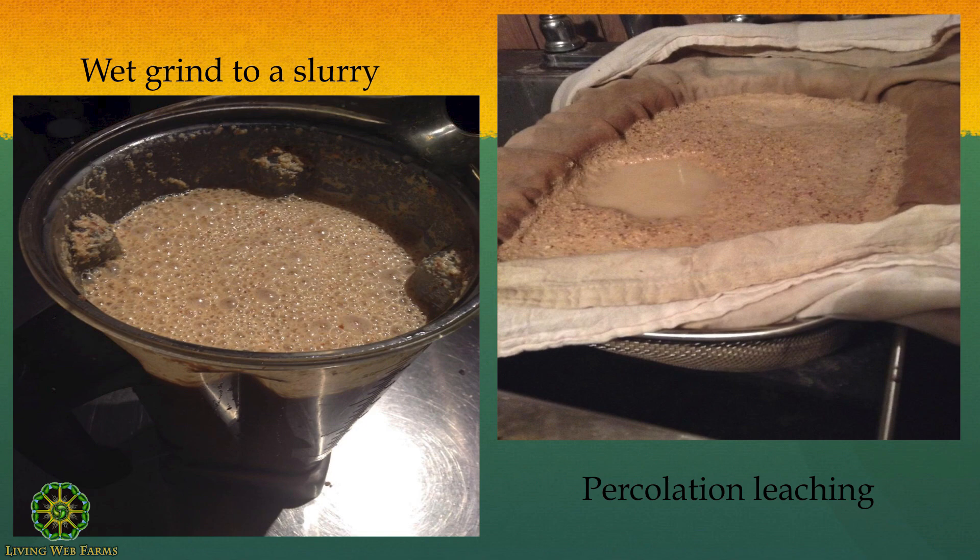Because we're going to water-leach the end product, using water to hydrate and lubricate the grinding just makes sense. We grind up into a slurry, and then that slurry is what we're going to leach. There are three methods for leaching. I recommend one as the intro beginner-scale method — hot leaching — and then there's a mid-scale and a later-scale method. Hot leaching essentially means boiling the acorn meal in changes of water until it's done.